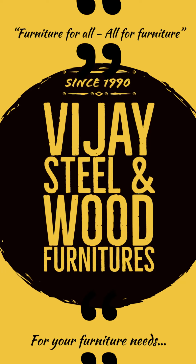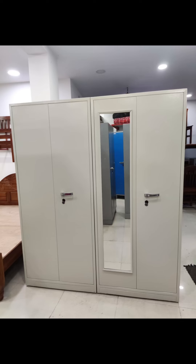Hello Friends! Welcome to Vijay Steel & Wood Furnitures. We are going to see a customer order called Wardrobe Style Bureau. If you look at the photo, this is actually two separate bureaus. We have a wardrobe feel.